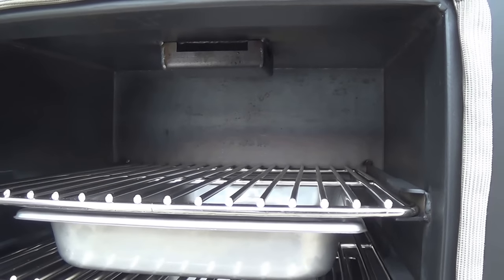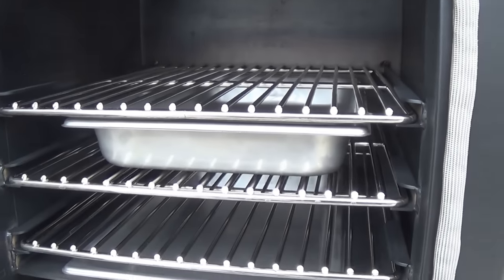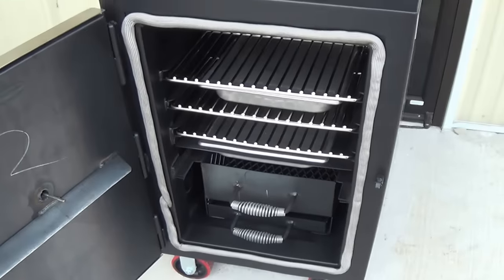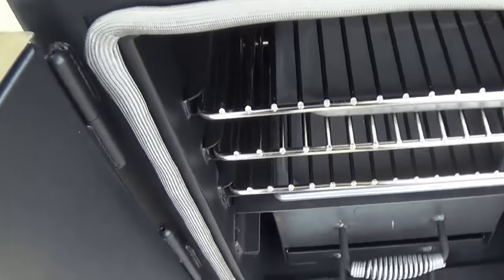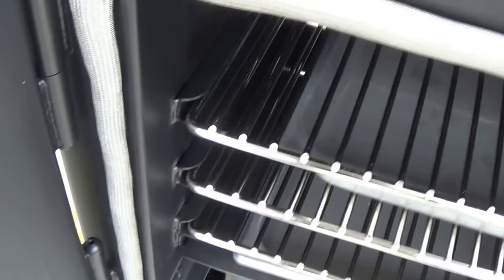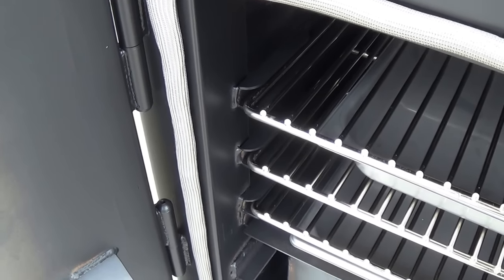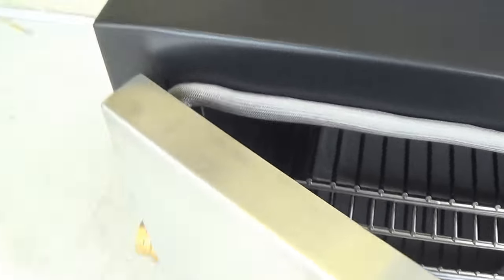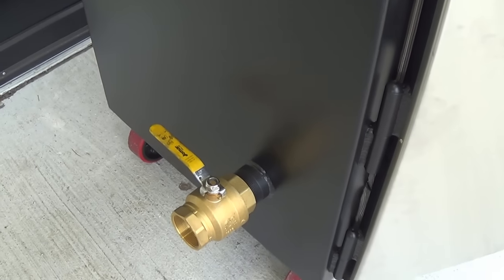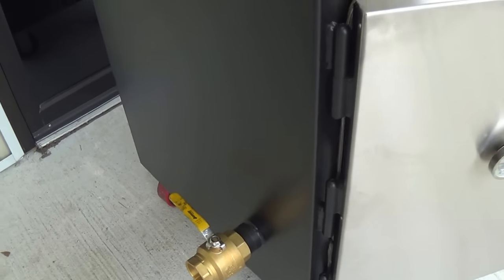Interior rain guard — so if we get into a downpour with a lot of humidity, we're not dripping back on our food. With our flexible gasket, we can easily run temp probes in between the door and the gasket without any damage to the gasket or to the probes themselves. And with the two-inch ball valve air intake, this is very easily adaptable to any temperature control devices on the market — Guru, Stoker, Flame Boss, or any of the others.